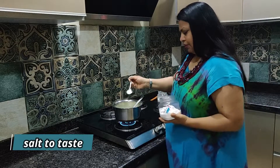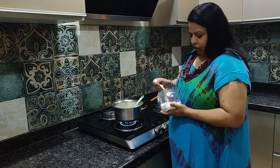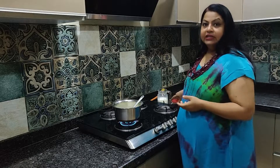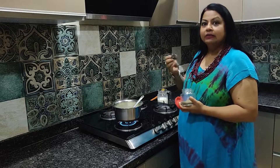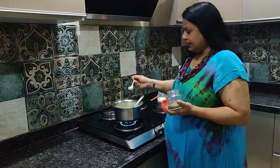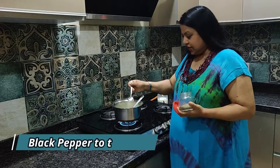It is called rock salt. Rock salt means not that white salt — this is red. Usually it is preferred to have rock salt over sea salt. So I add a little bit of rock salt. I also add a little garlic.